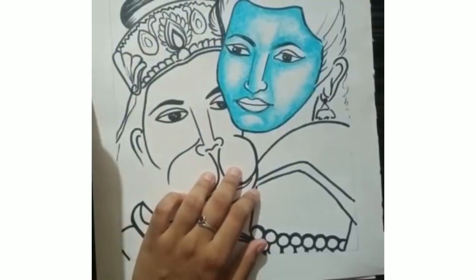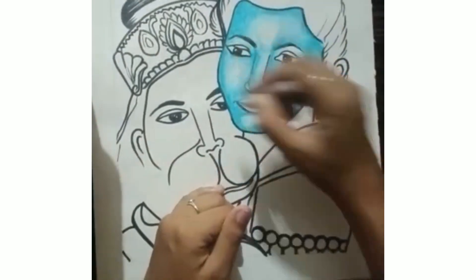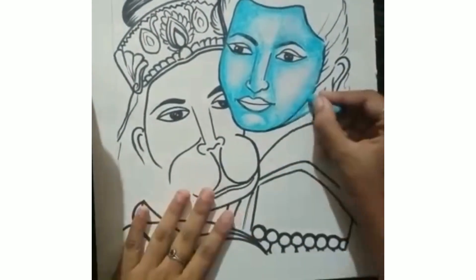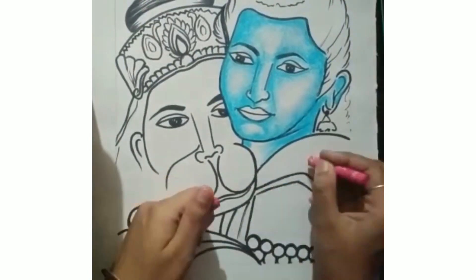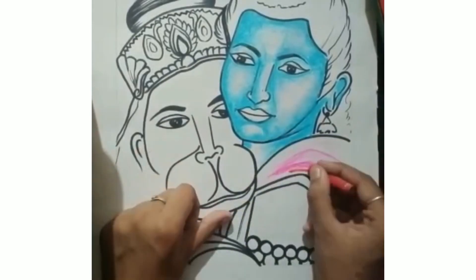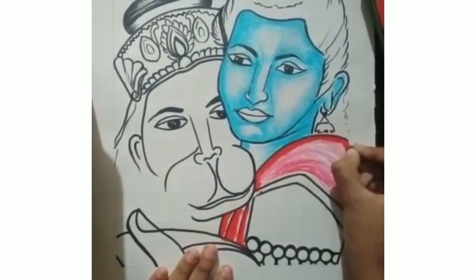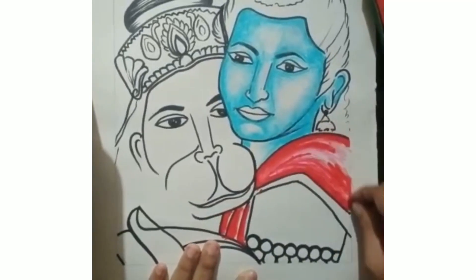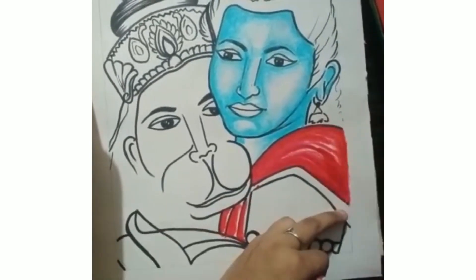I have already started coloring the face of Ramji. Before that I had already drawn my outline and I used Artline permanent markers to draw the outlines. Outlines are for your opinion — your choice — and if you don't want to then it's okay, but I love to do that.